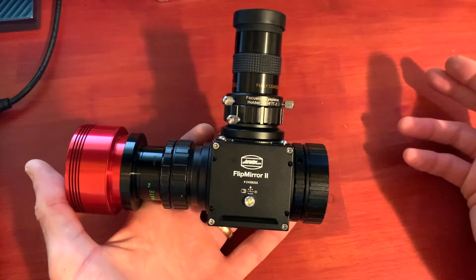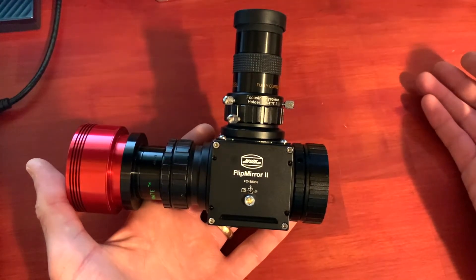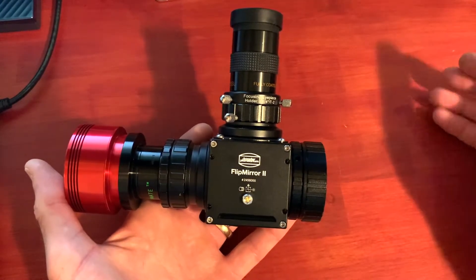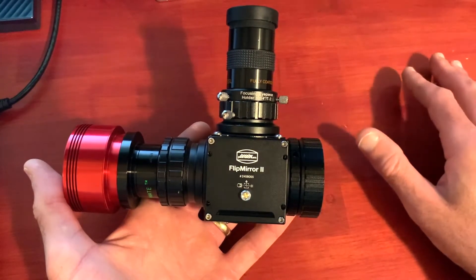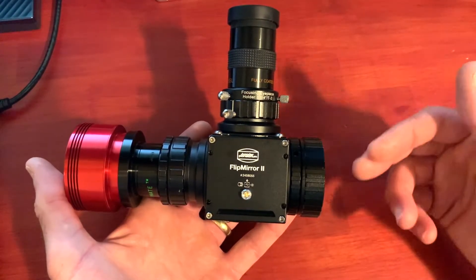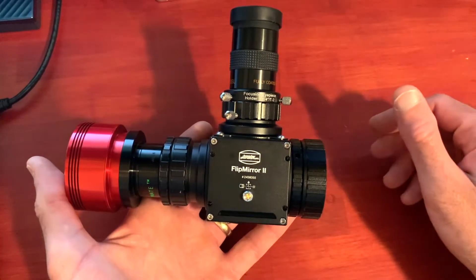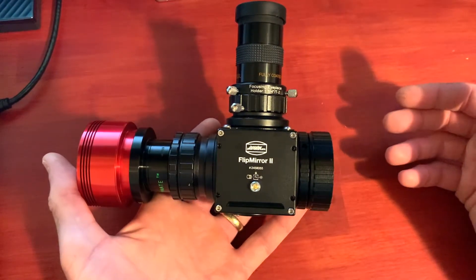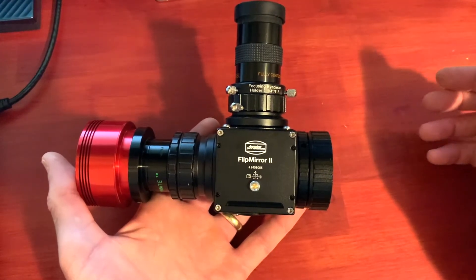In terms of image quality, I have two of the Baader prism diagonals which I think are fantastic — those are my favorite for planetary work. I don't have a firm opinion yet on how this mirror diagonal compares to the prism diagonal overall, since I haven't used it enough visually to make a direct comparison. That said, using it visually on Jupiter or Saturn is really good.